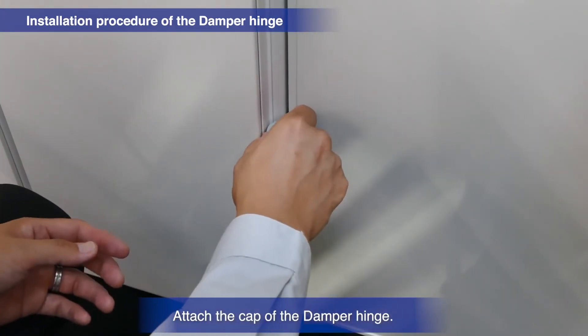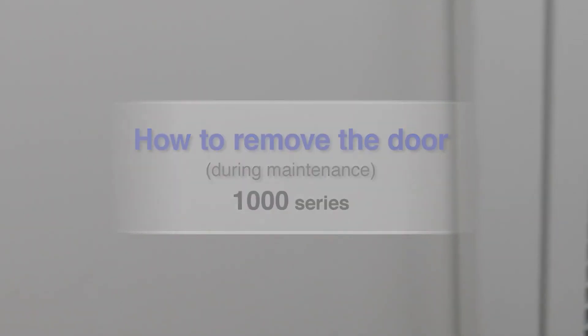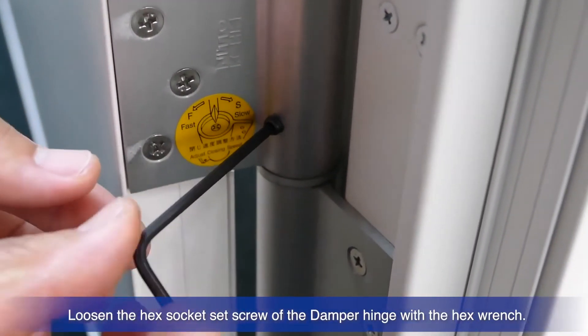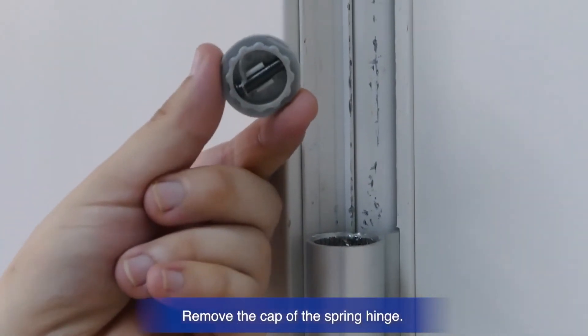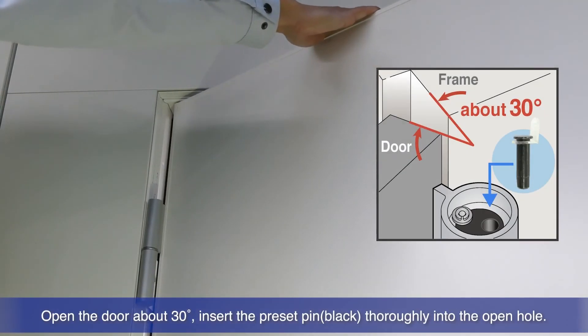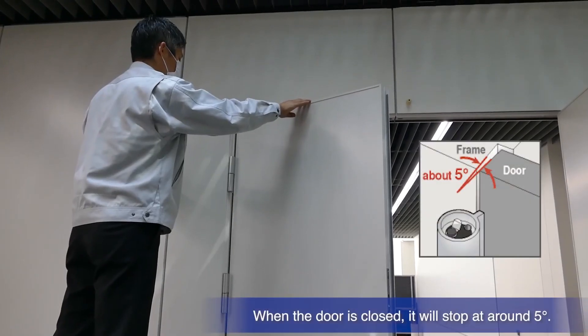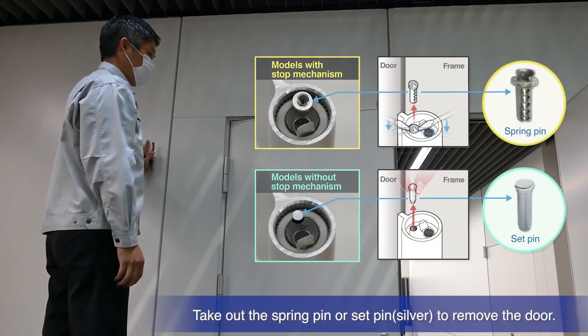Attach the cap of the damper hinge. Use the hex wrench to loosen the hex socket set screw of the damper hinge. Remove the cap of the spring hinge and take out the stored preset pin. Open the door about 30 degrees and insert the preset pin securely into the hole. The door will stop at a roughly 5-degree position when closing. To disengage the spring and remove the door, remove the spring pin or set pin.